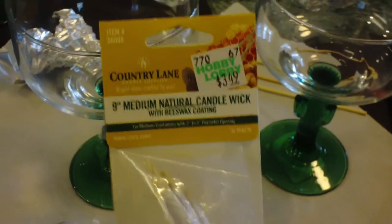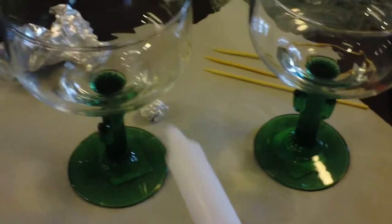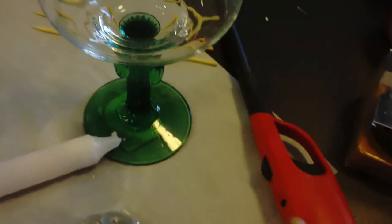I'm going to put in the candle wick by melting some hot wax at the bottom and then sticking the candle wick right in the middle, so when you put the candle in, it can burn throughout.